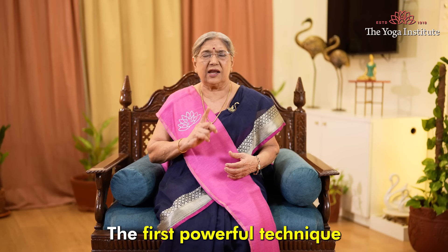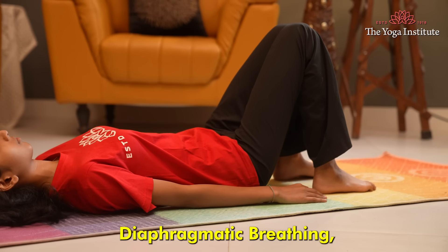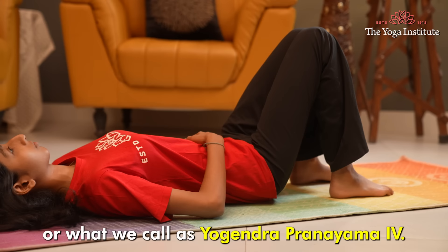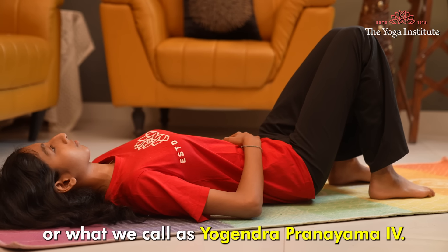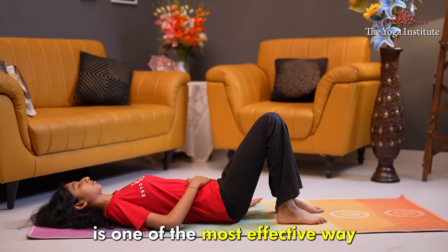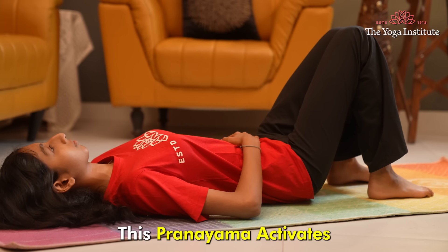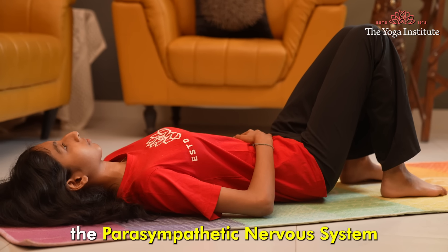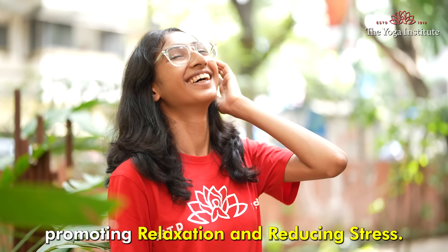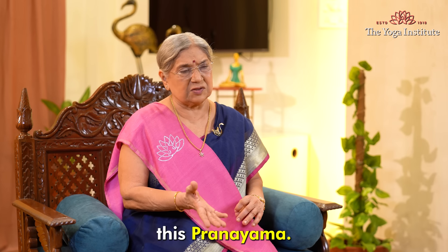The first powerful technique to activate the vagus nerve is diaphragmatic breathing, or what we call Yogendra Pranayama number four. This diaphragmatic breathing is one of the most effective ways to stimulate the vagus nerve. This pranayama activates the parasympathetic nervous system, promoting relaxation and reducing stress. This is how you should practice this pranayama.